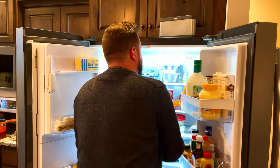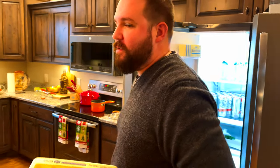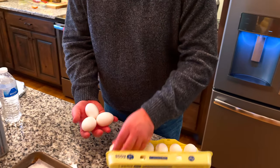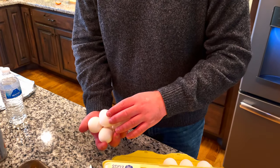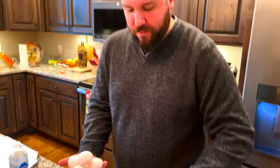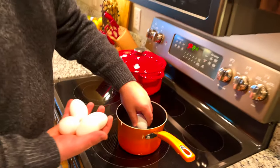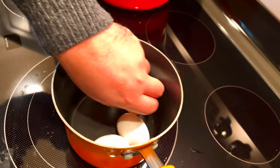We're gonna do six eggs, and six eggs is going to make 12 deviled eggs because we're going to be chopping them in half. So I'm gonna grab six eggs — one, two, three, four, five, and six. We've got a pot over here, we're gonna put the eggs in the pot. Be very careful because they are fragile and they will break.